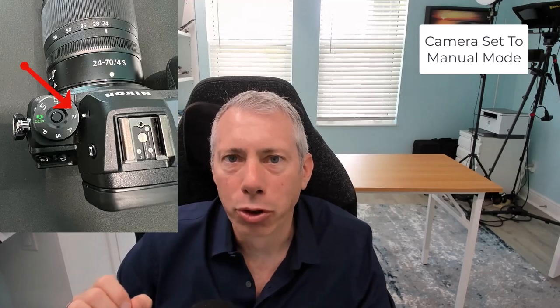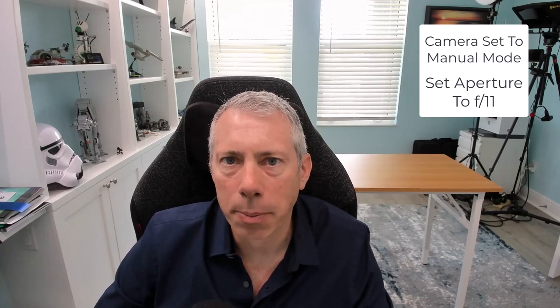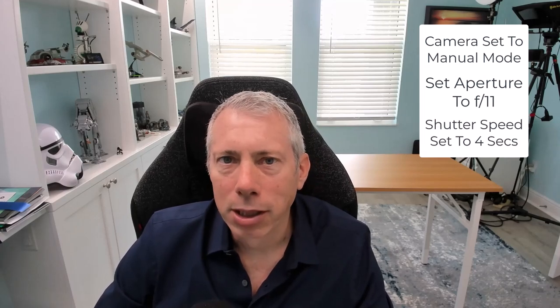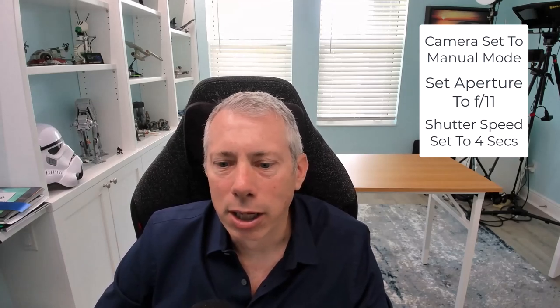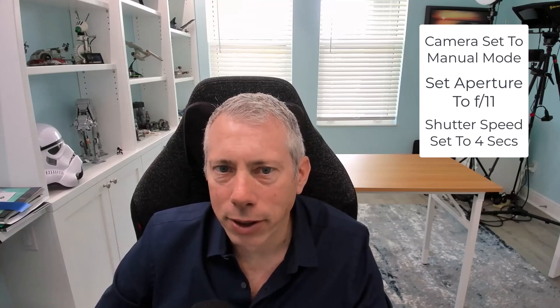In terms of camera settings, I recommend setting your camera to manual mode. Set your aperture to f/11 — that should give us enough depth of field and sharpness for a great fireworks photo. For shutter speed, about four seconds tends to be really good. You can vary it: three seconds gives shorter trails in the burst, while five seconds gives much longer trails and more background detail. If you have an interesting background, five seconds can be a nice sweet spot, but four seconds is a great starting choice.